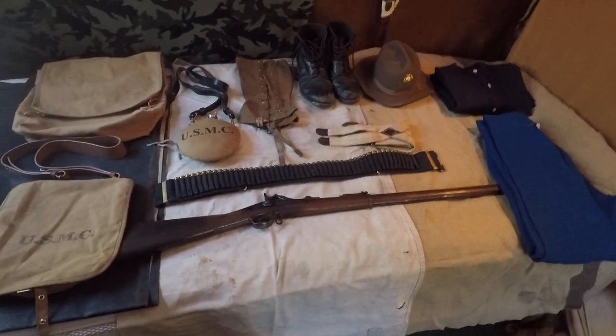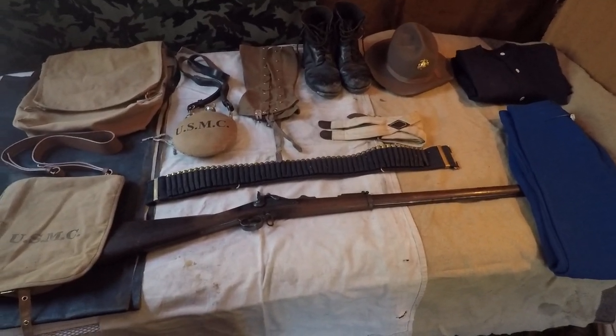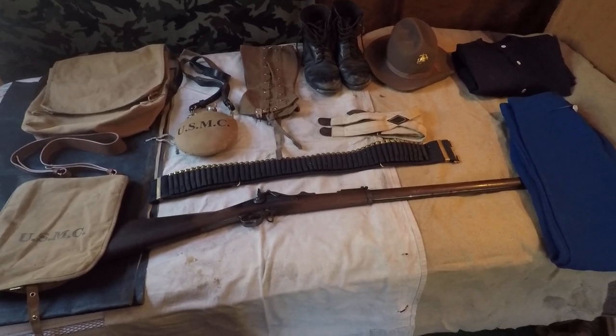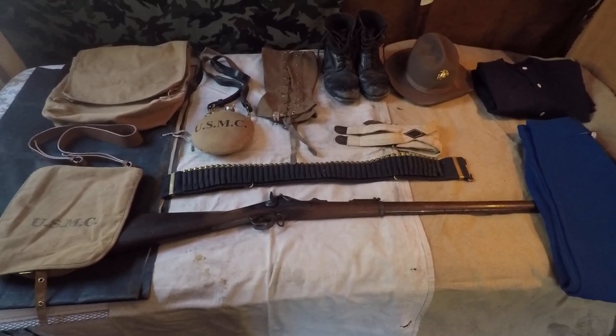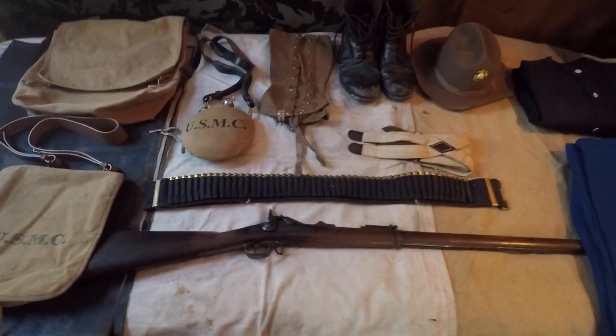Most of this came from What Price Glory. If you don't know who they are, definitely check them out. They've got a lot of World War I things, World War II stuff — not just American, British stuff as well — and they do have a pretty good selection of Spanish-American War things. That's where I got the bulk of my kit.